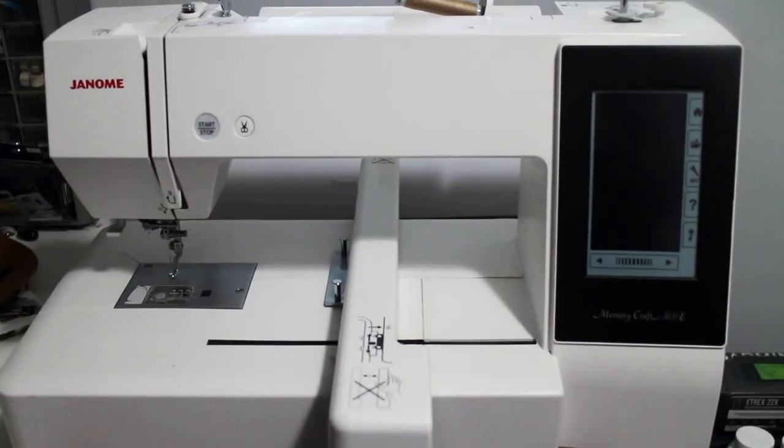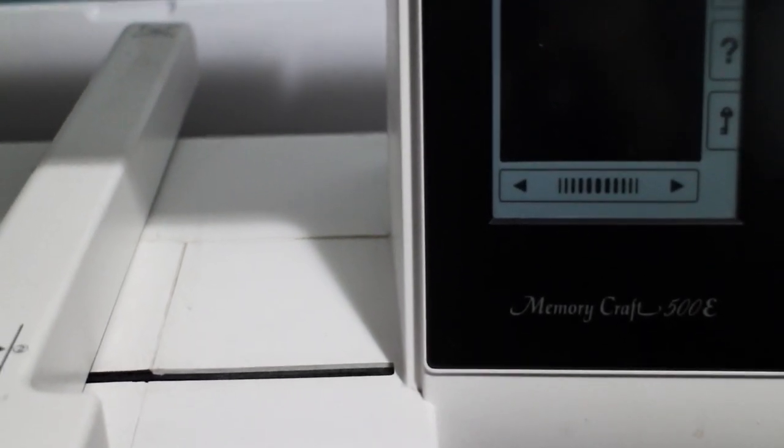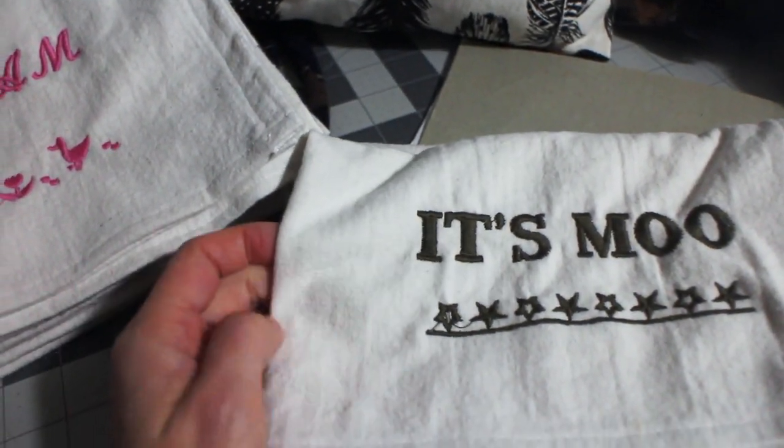Hi, it's Liz from Lohas, Canada. I wanted to share the embroidering machine that I got. I'm still a beginner at it, but I just wanted to give you an overview of what it does and the possibilities. So I have the Janome Memorycraft 500E, and I will be showing you some of its features and some of the things that I learned from it.